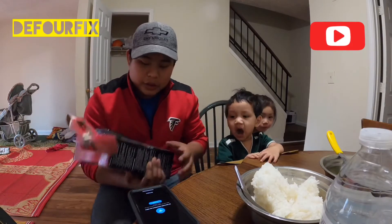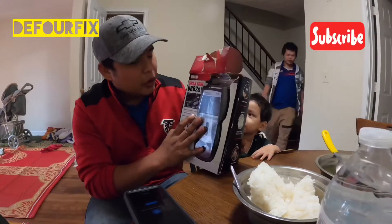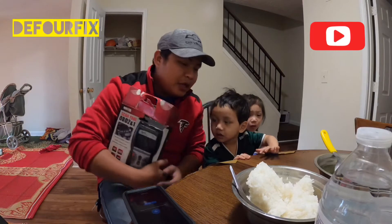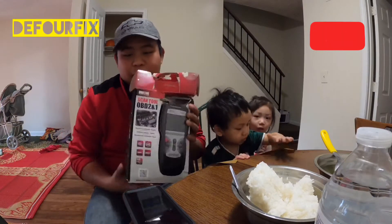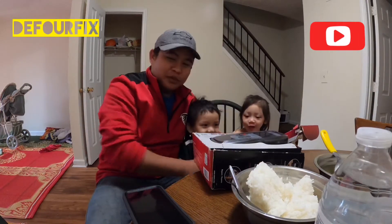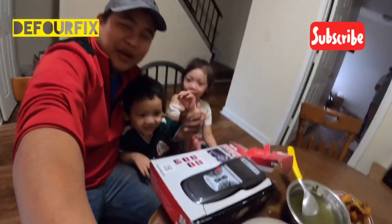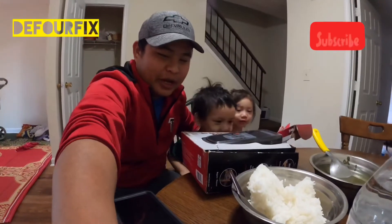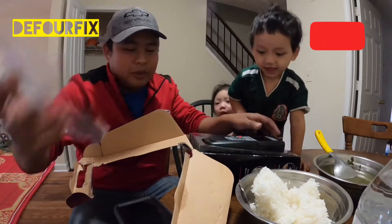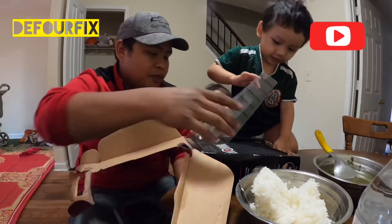Now we're gonna go over our scan tool — OBD2 and OBD1. This one does more because it has so many cables to use to perform on the car. Now we're gonna get the monitor going with the new one.